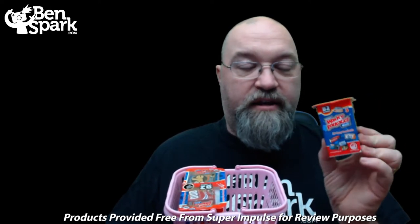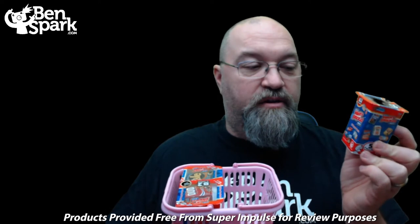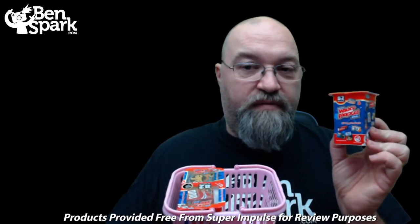Wacky Packages are these 3D puny products — 3D renderings of the classic Wacky Packages products that have been around for years, made into actual physical things you can collect. There are 82 in this series, and they include 5 in each one of these little packages. I've got 3 packages that they sent me, and I'm going to unbox all of them and show you what Wacky Packages I find inside.